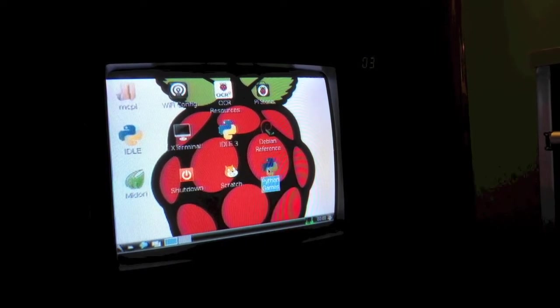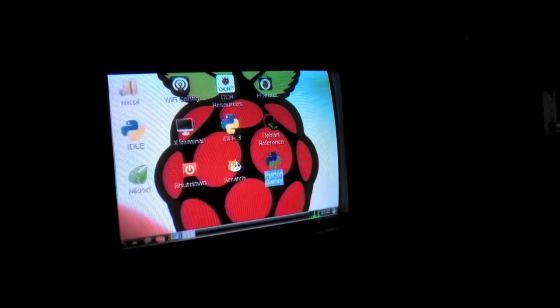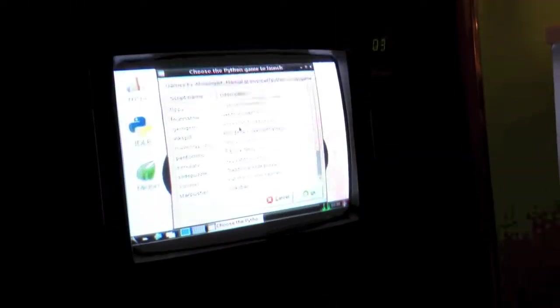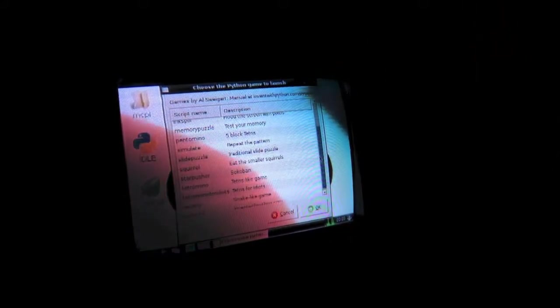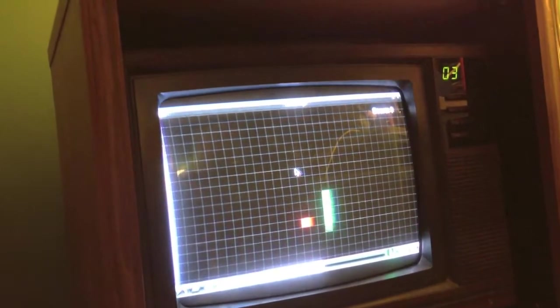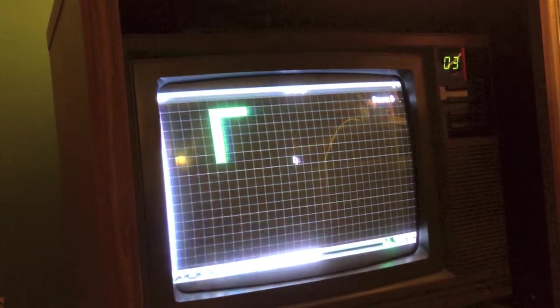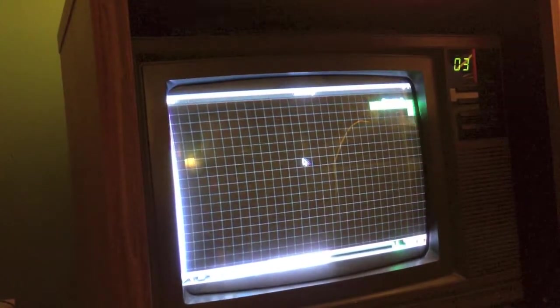Let me go ahead and open Python Games and I'll show you what it includes. I don't actually have audio connected, and some of these games don't even work for some reason. But one that does is Snake — or Wormy, as they call it — so I will play that now. You can see some weird animation there. It's basically just your average Snake game. I think I'm going to go ahead and close out of that.